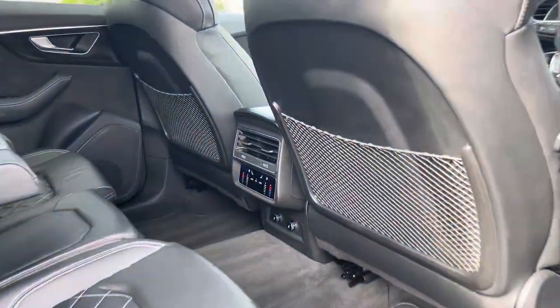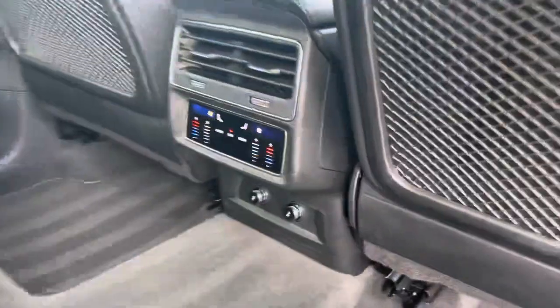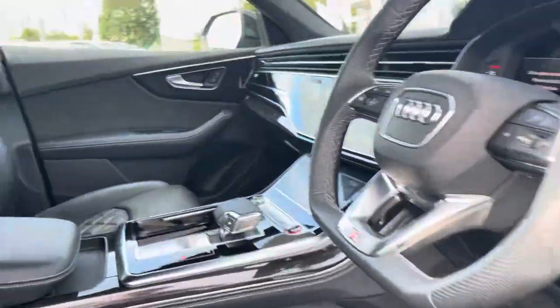Moving inside the car and taking a look at the rear interior, we have the full leather upholstered rear seats with white stitching, a fold-down armrest and cup holders, and their own climate zone in the rear as well.